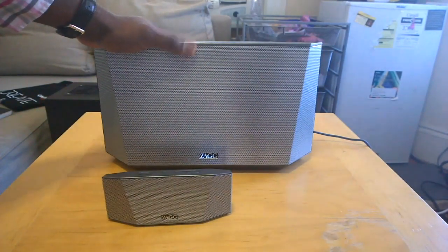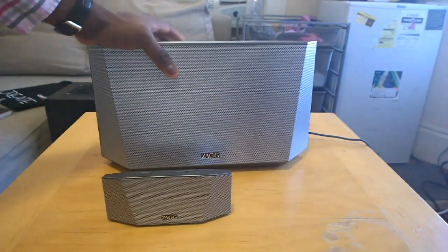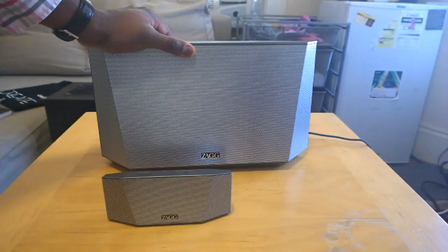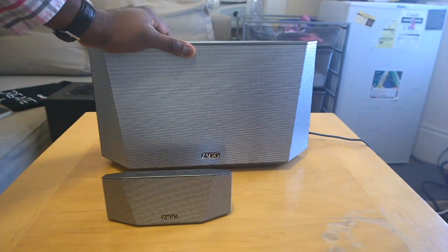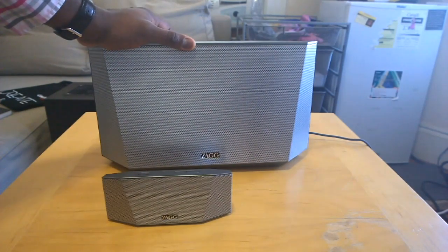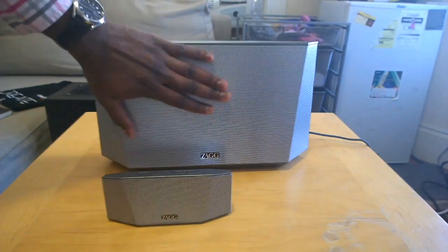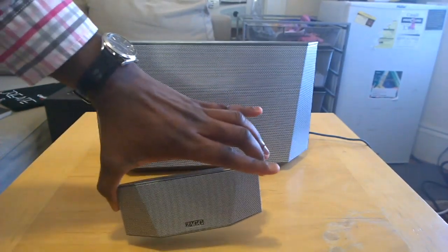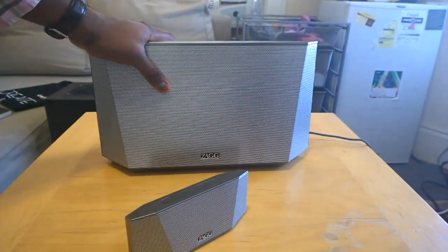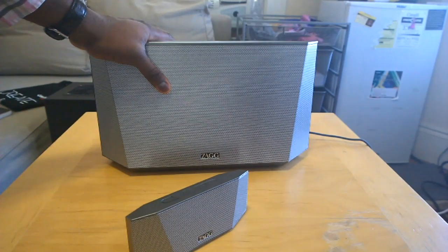So you detach it and there we go — it's a nice system. Sleek design, although the larger unit is a bit heavy, so this isn't something you'll be moving around. I do like it and I can definitely recommend it to anyone looking for a two-in-one system. Just know that the larger system will not work without the smaller speaker unit, so you are limited in that aspect.